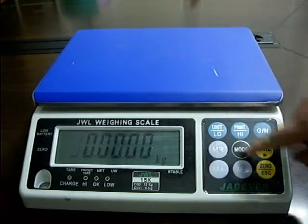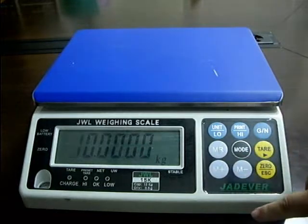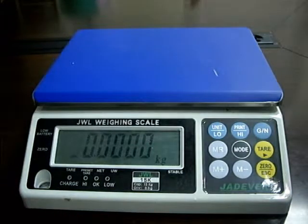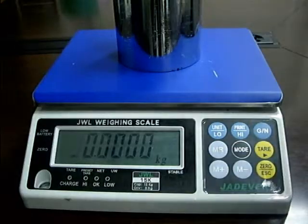Press key M- to increase setting values and key M- to decrease setting values. Put the corresponding weight on the weighing pan and press key GN.